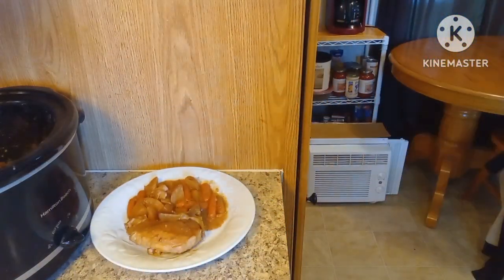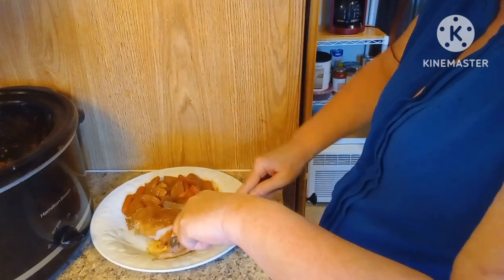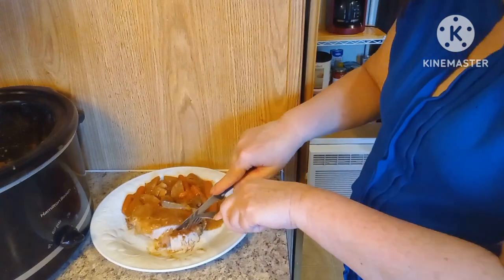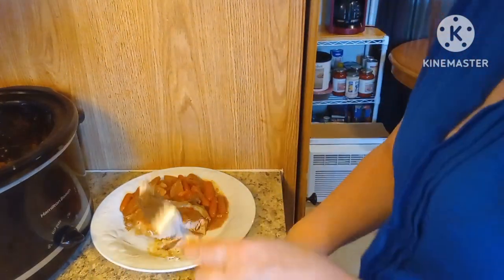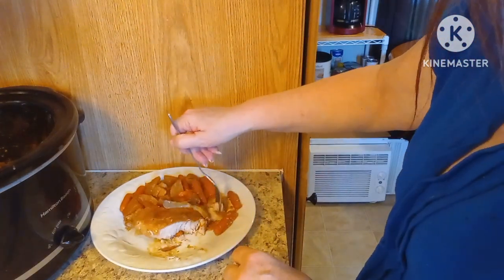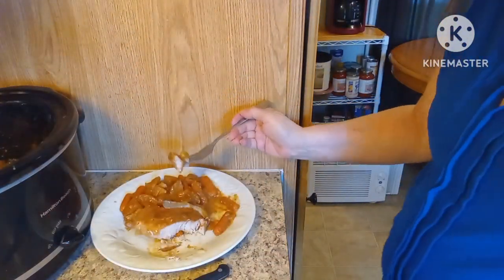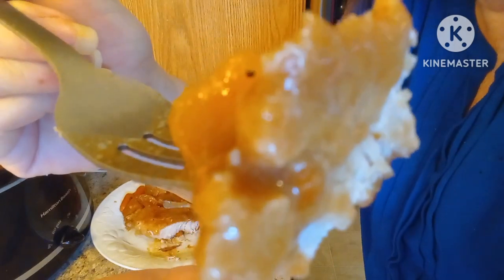I'm going to cut into the pork — look at that. That's a piece of fat, I'm going to get rid of that. Guys, it looks great. I'm going to dip it into some of the gravy — actually let me grab a little more from the crock pot. There we go — looks yummy.